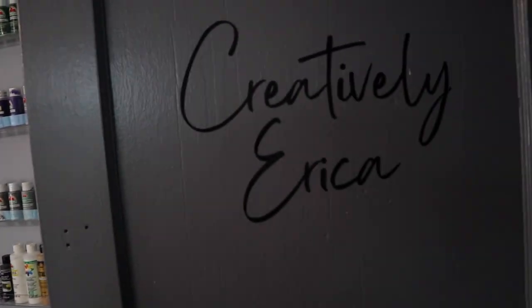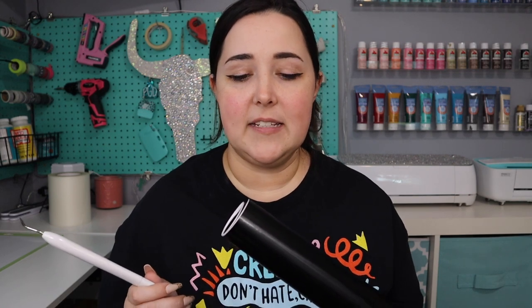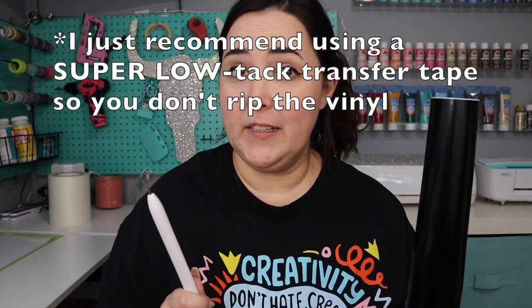Alright guys, I definitely think Dollar Tree's Cricut tools are for sure worth it. The vinyl — I'm still open to buying it from Dollar Tree just for quick, simple crafts like this, or even to use as a stencil. I think it's going to be great, so definitely recommend checking it out for yourself. As always, I hope you enjoyed this video. If you did, give me a thumbs up, drop a comment below, and if you're not subscribed, click that subscribe button so you don't miss out on other crafting tutorials or small business content. Thanks for watching — I'll catch you guys next time.